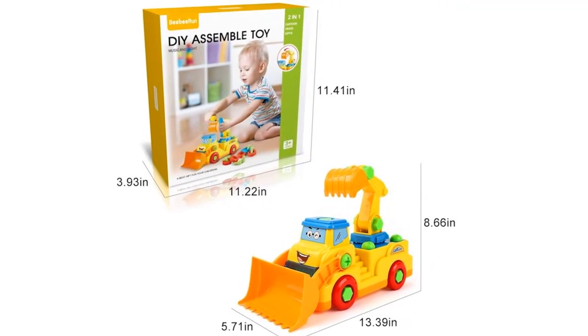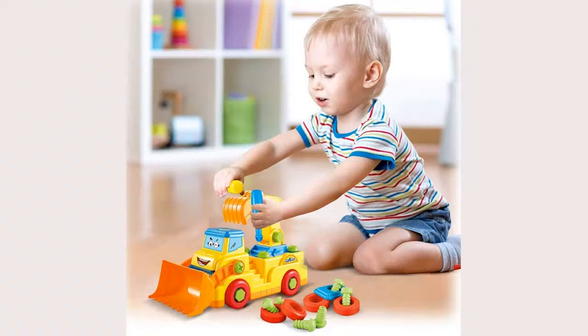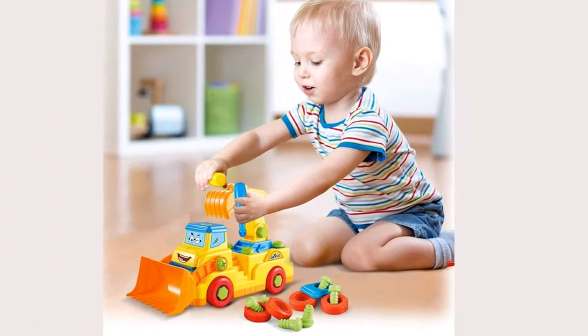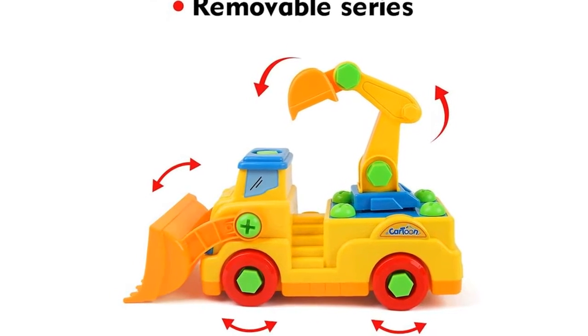Take apart car: this 2-in-1 assembly construction bulldozer is big enough for little hands, and all the pieces fit well together for easy assembly. It has moving parts, too, which adds to the fun.